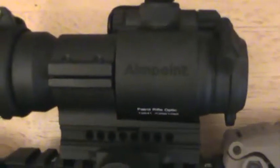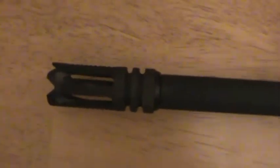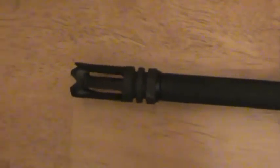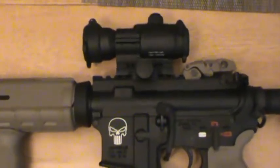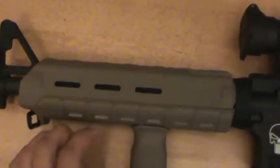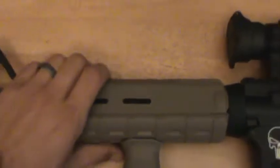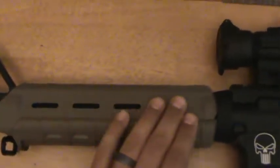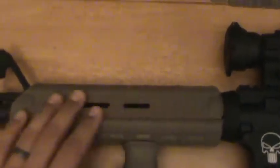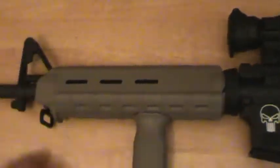There's the Aimpoint Pro red dot. This is the Phantom C2 Flash Hider — that's my latest upgrade. This is a mid-length premium upper by Palmetto State. The hand guards are really nice — the mid-length MOE hand guards, real nice. I don't regret this purchase at all. I don't know what it is about AR-15 quad rails, but I like this, so this is what I went with.